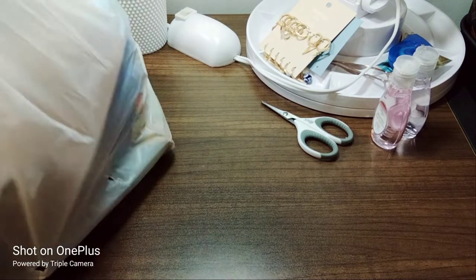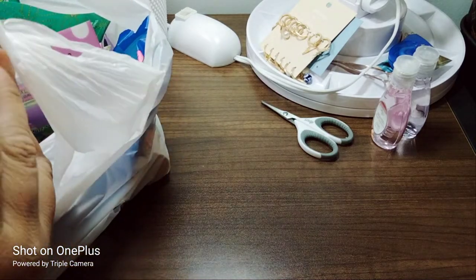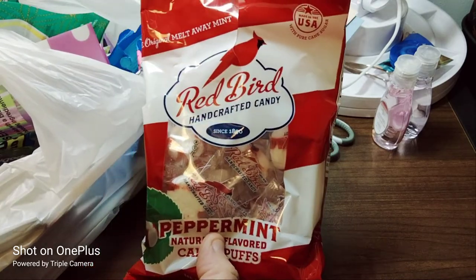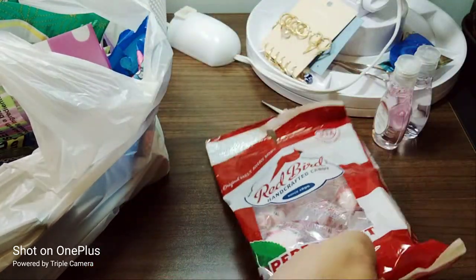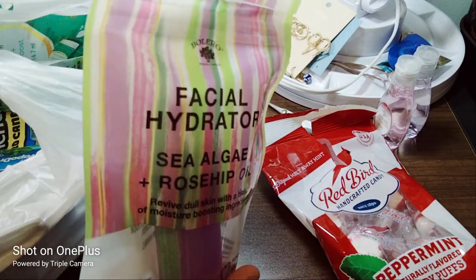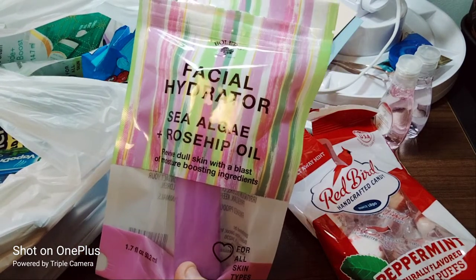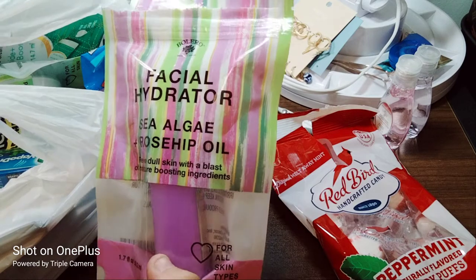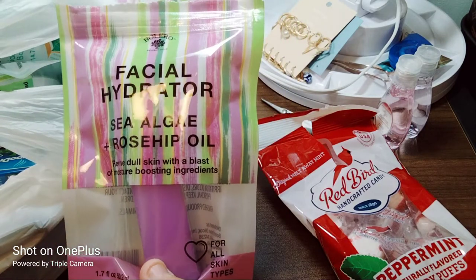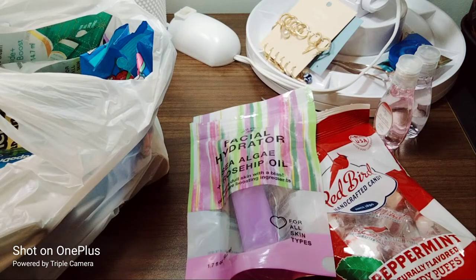I grabbed a bunch of other stuff — I even used Dollar Tree for work yesterday since it's right next to my job. I picked up Redbird Handcrafted Candy — really good for freshening your breath, especially after a long day at work. I also picked up a facial hydrator — sea algae and rosehip oil. I tried it before work: it felt hydrating and was pretty okay, though it didn't dramatically revive my dull skin as advertised.